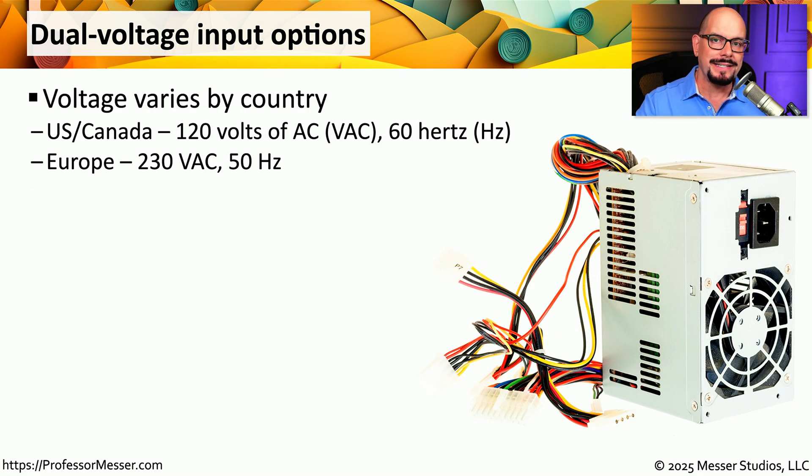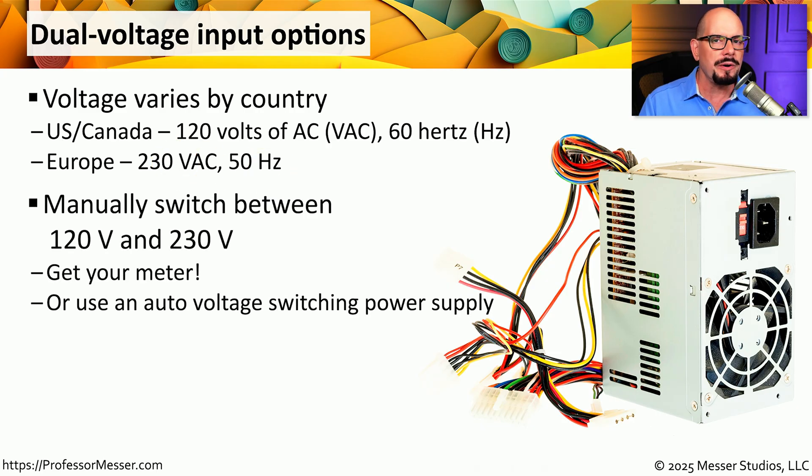The power source that we're connecting our computers to will be different depending on where you are in the world. In the US and Canada, we'll see 120 volts of AC running at 60 hertz, and Europe is 230 volts at 50 hertz. If we are moving a computer from one place to the other, we need to be sure we are connecting a power supply that can use the type of input used in that country. If you look at the back of a relatively old power supply, you might see a manual switch where you tell the power supply what you're connecting to — usually marked with 120 volts and 230 volts. If you're not sure what type of power is coming from the outlet, you might want to grab a multimeter and test that outlet.